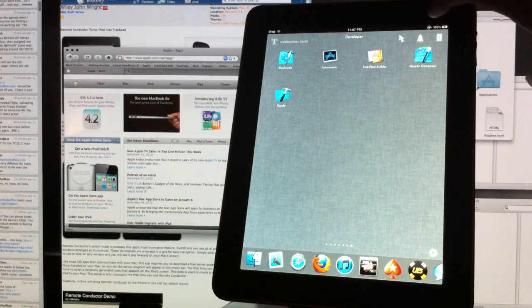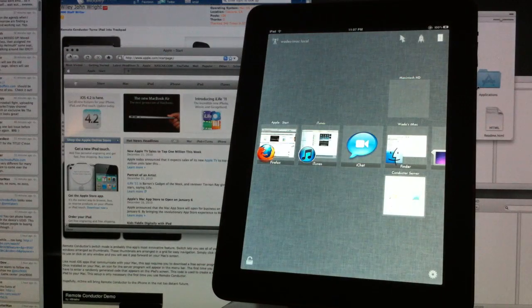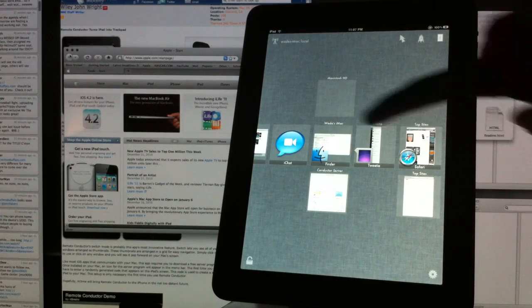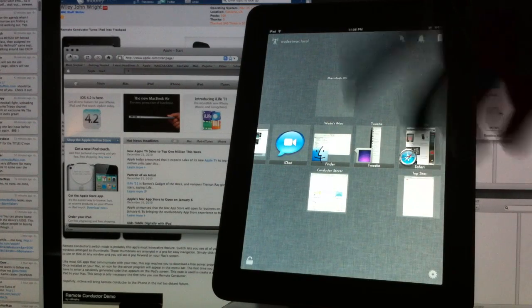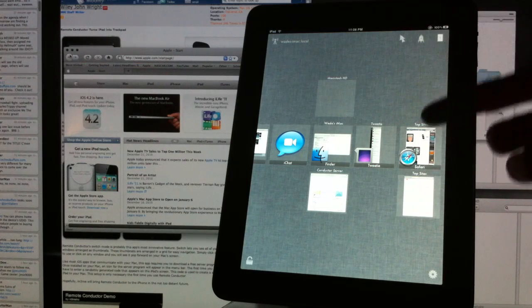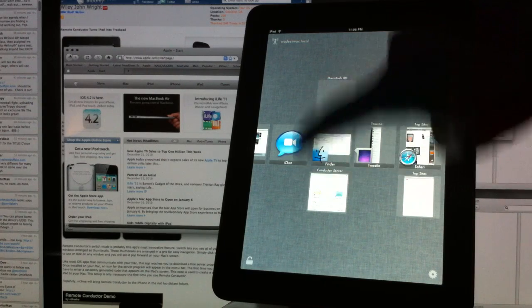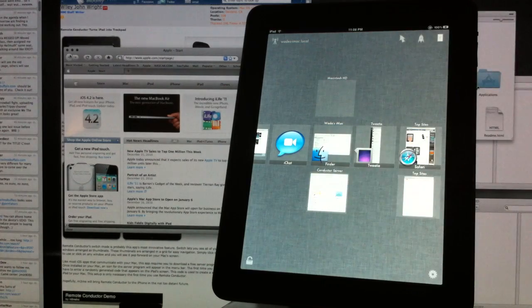The third big feature is the Switcher, which is similar to Exposé on the Mac. Every application that's open will be shown in the Switcher. If an application has more than one window open — say you have multiple Finder windows or multiple Safari windows — it will show all of them so you can open a specific window and bring it to the front.